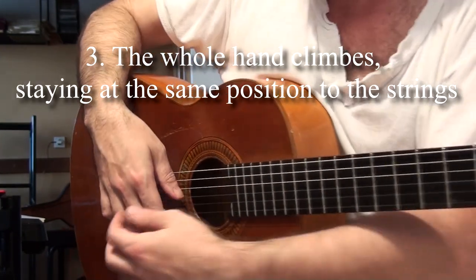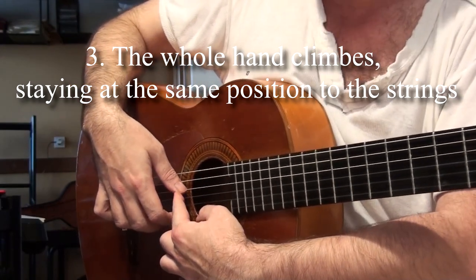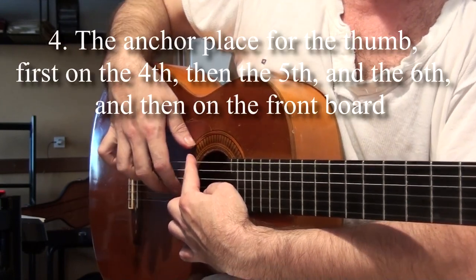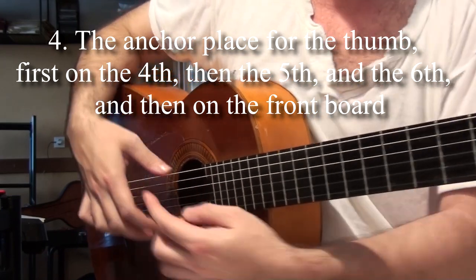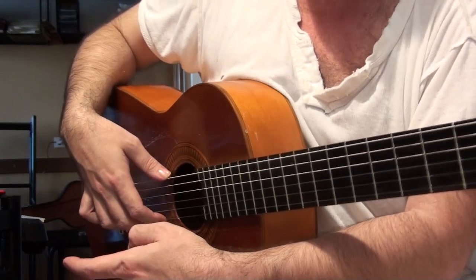Of course, my whole hand will be perfectly climbing from the thumb leaning first on the fourth string, and then leaning on the fifth, then leaning on the sixth, and then leaning on the box as I'm playing on the fourth, fifth, and the sixth string. As I'm going up — going down, of course, it's all vice versa.